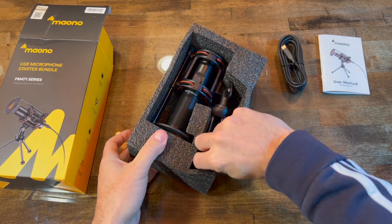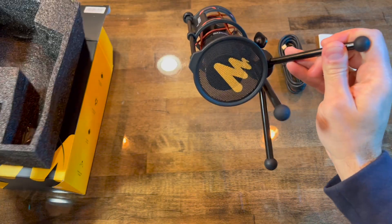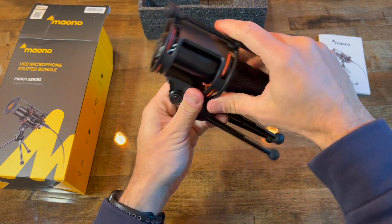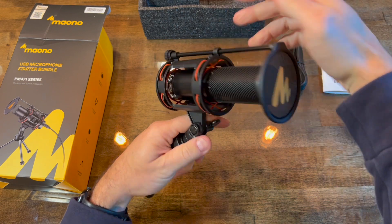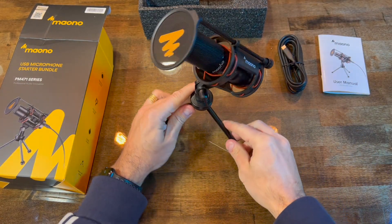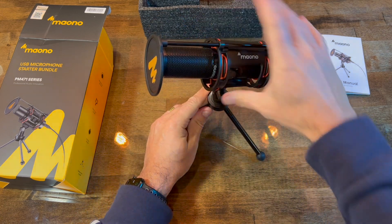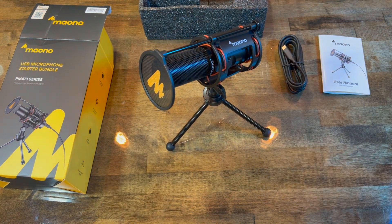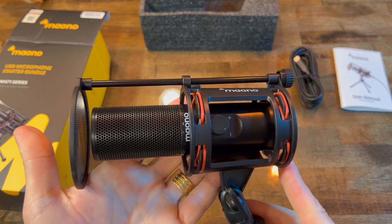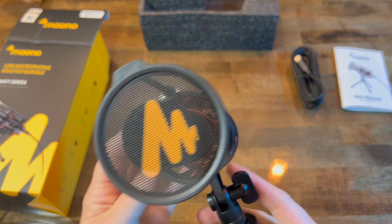By the way, I'm using this very same microphone to record this audio. I think it captures very good audio overall. I was recording audio on my previous videos without a microphone, just using the built-in microphone on my MacBook Pro. I think this gives much better audio.